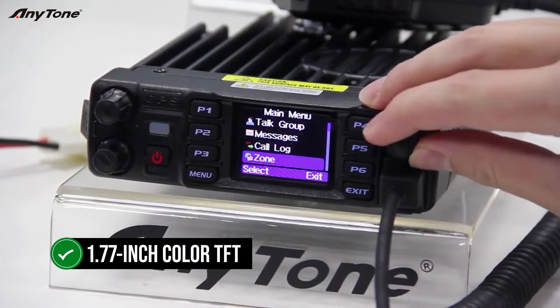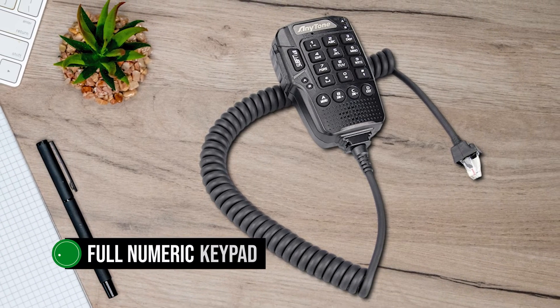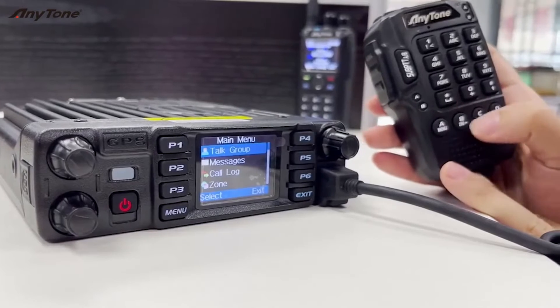The 1.77-inch colored TFT display does its job, but a larger display would be nice — bigger is better. The microphone has a full numeric keypad, connects to the radio via an RJ45 plug, and the audio quality is great. It feels nice in your hand and the buttons are well-placed.